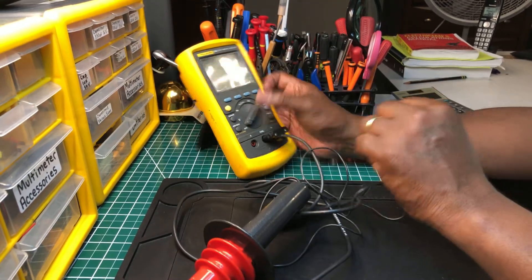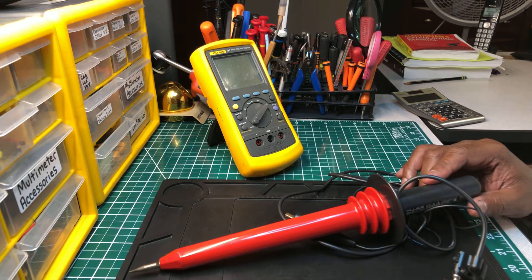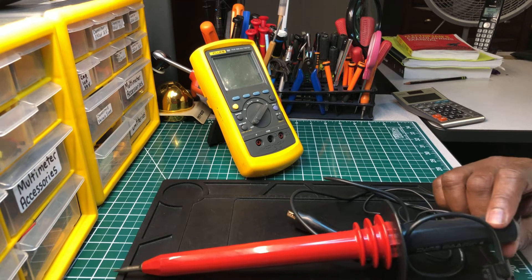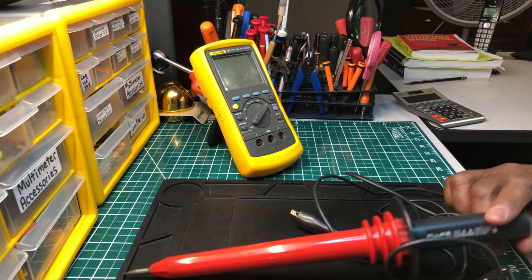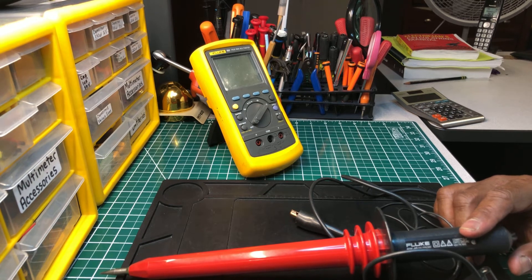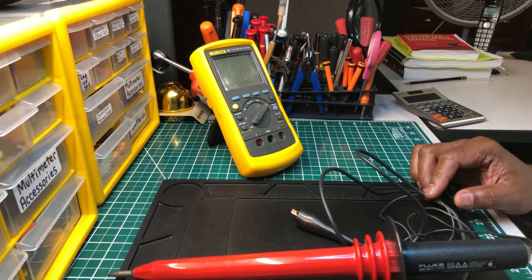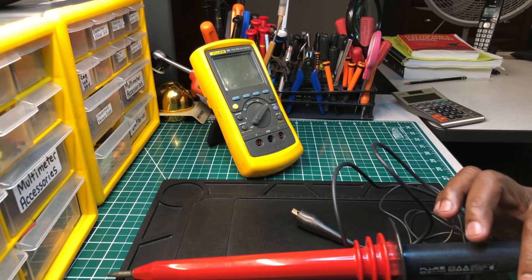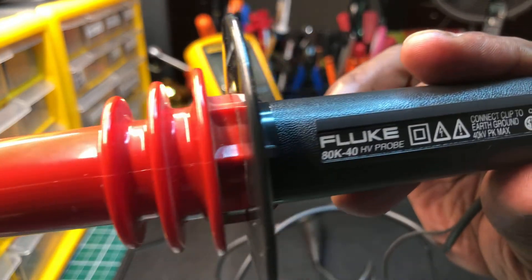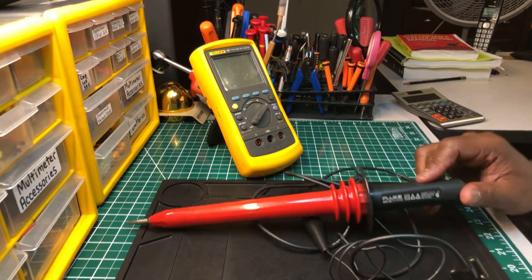Guys, I just wanted to pull this out and bring back some memories for those of you who've used one of these before. Leave a comment, tell me your story, tell me your experience — how you felt the first time you had to use one, or whether you feel comfortable using one. Hit that like button, and if you're new to the channel and you like the content, please subscribe. With that said, you take care — peace out.